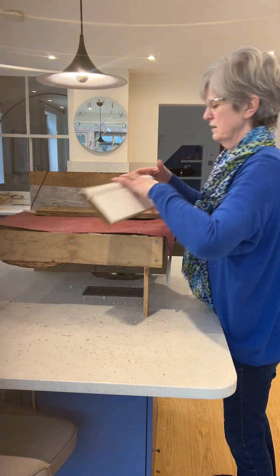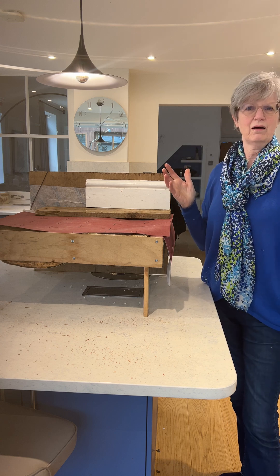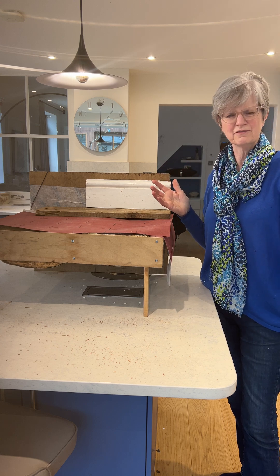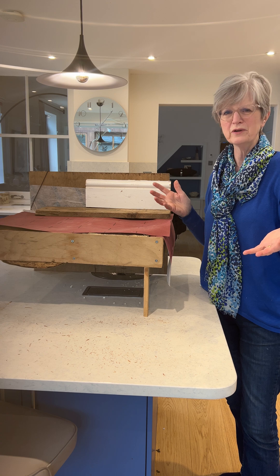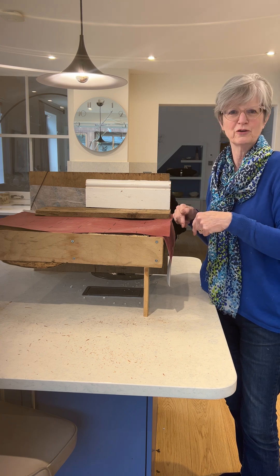On top of that you put your skeleton board back, and there you are — a beautifully insulated floor. This will be saving you around 25 percent of your heat, which was going out through the floors.